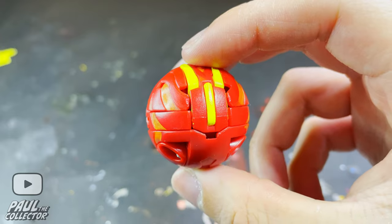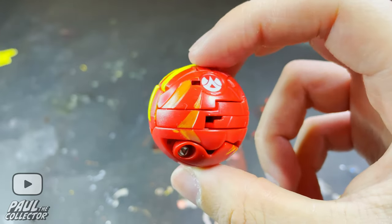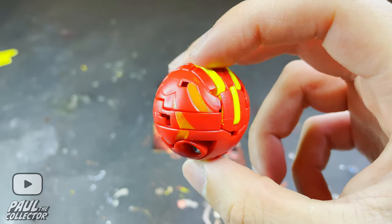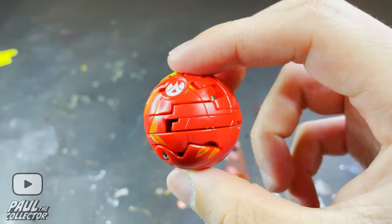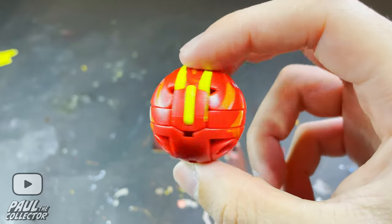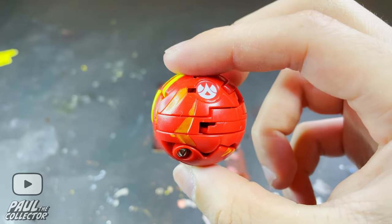Anyways, for this project we will only need two main colors: yellow and white. In my case, as usual, I will be using some Gundam markers, but you can also use acrylic paints or the paints of your particular liking. So yeah, all this been said, let's get started with this custom Bakugan project.